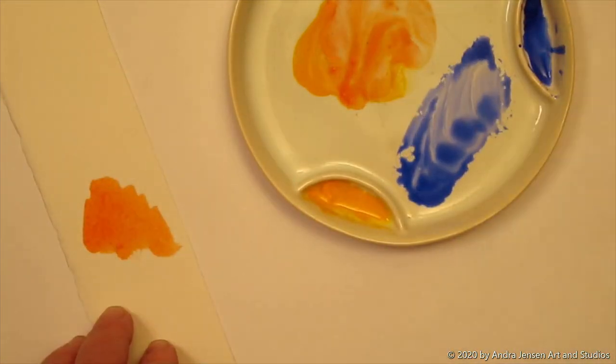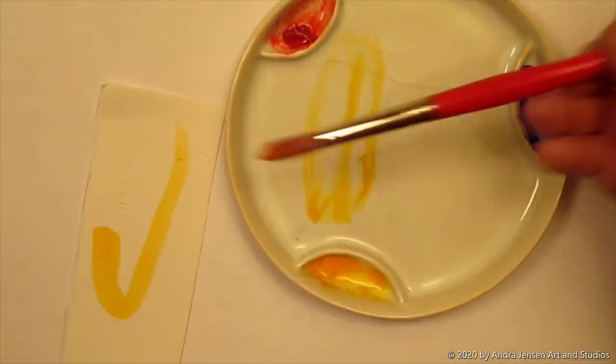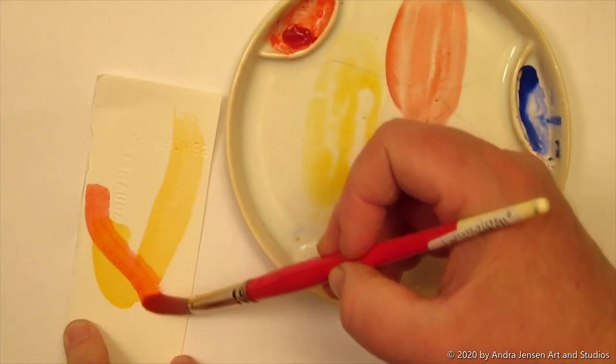Glazing in primary colors is a favorite technique of mine. Instead of mixing wet paint colors together to create colors, these colors are applied in transparent layers, letting it dry between layers.